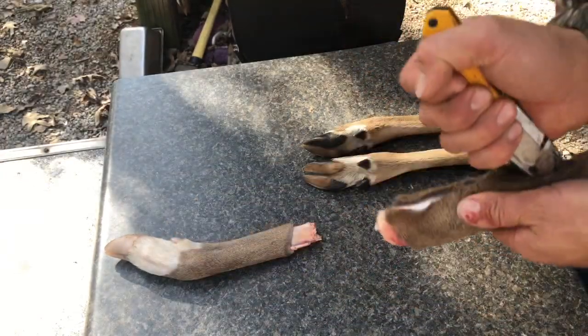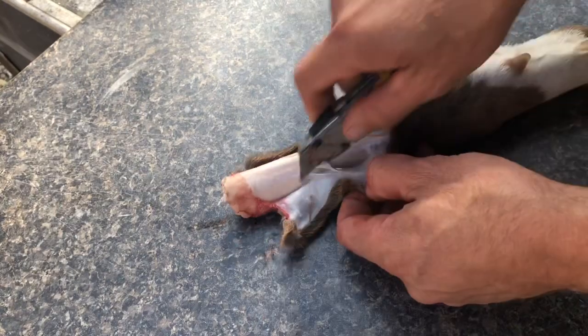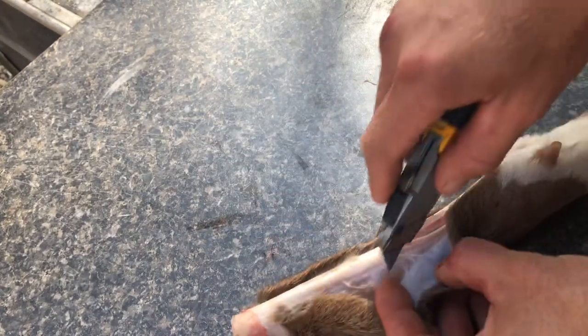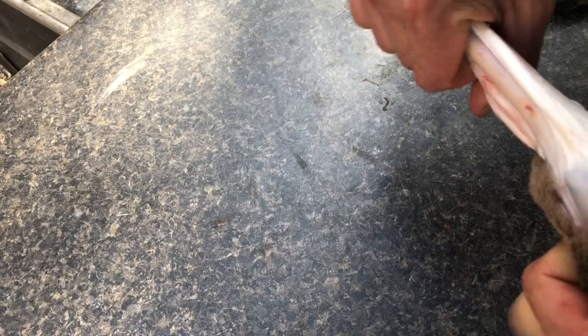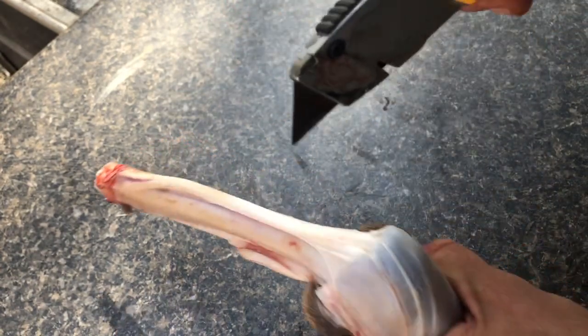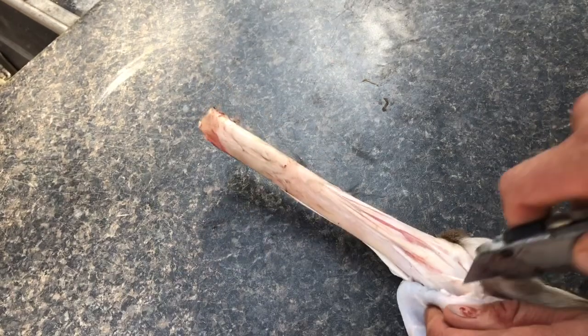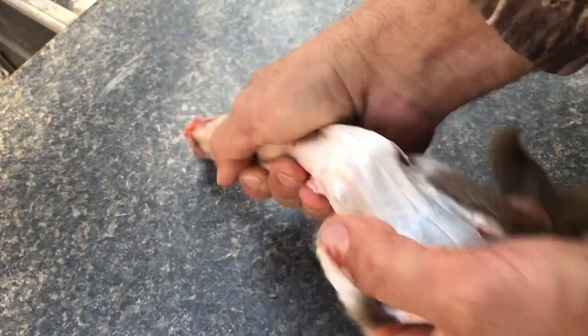Stop about three-quarters of an inch from the fork of the hoof. Next, start working that skin away from the bone and cartilage by putting pressure on the hide — that will allow you a space to run your knife. Once you finish opening up on both sides of the bone, the top side will just peel right off. From now on you've got to be careful not to cut the skin, because any hole is just going to spread as the hide dries.